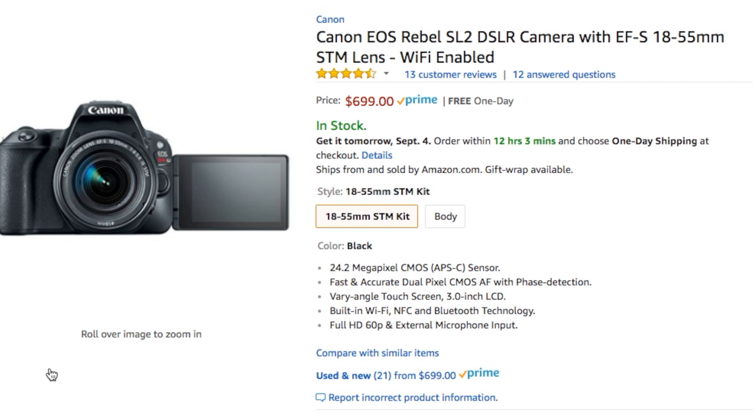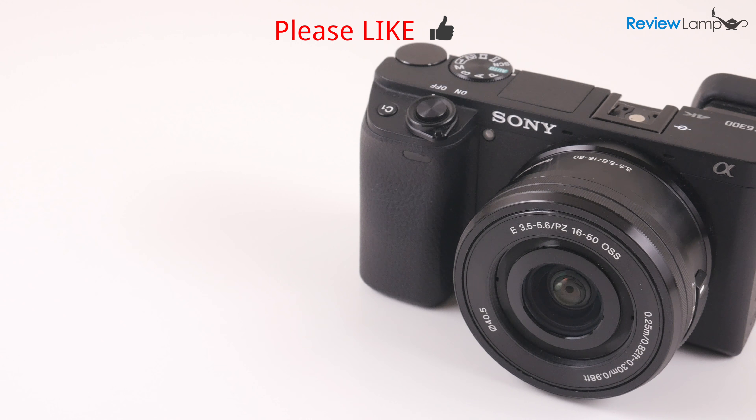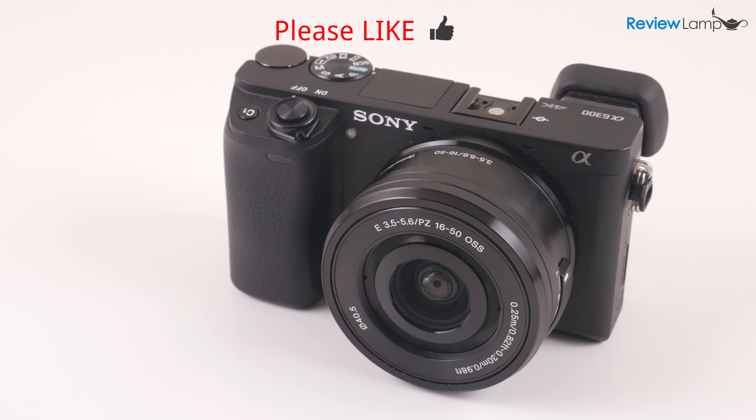If you already own one of these, please share your experience in the comments below. Hope this video was useful — if it was, please hit that like button and subscribe for more reviews, unboxings, and how-to videos. Thanks for watching and see you next time.